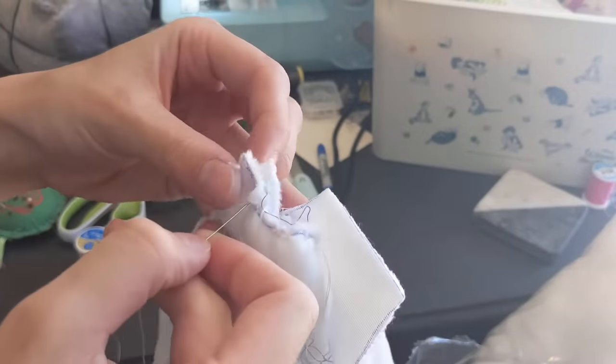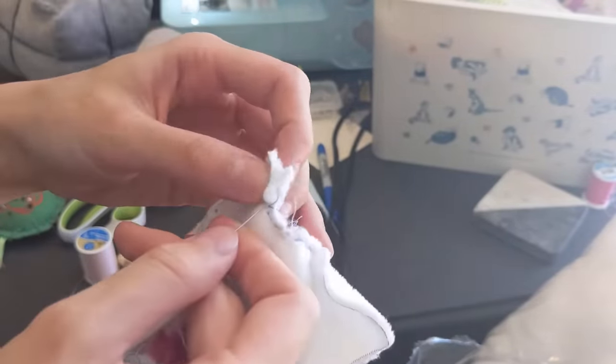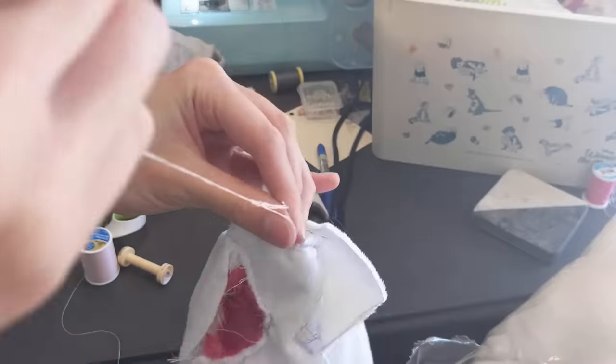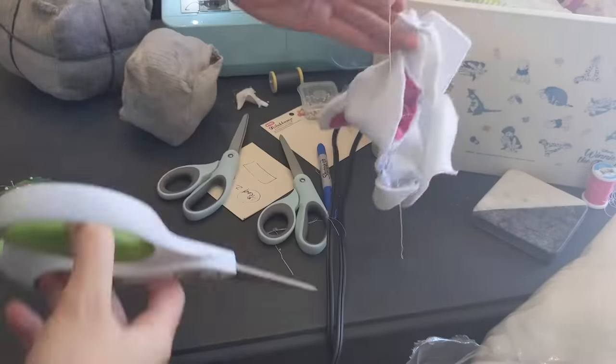At this point I had been really afraid that the pieces weren't going to match up at all and that this was going to be a huge failure. But it actually turned out matching up pretty okay for the janky pieces, so I was pretty excited. It's getting pretty close to looking like a real thing.